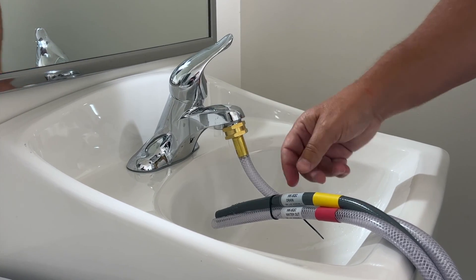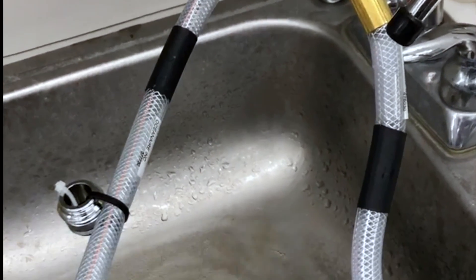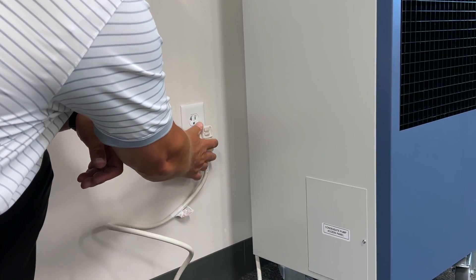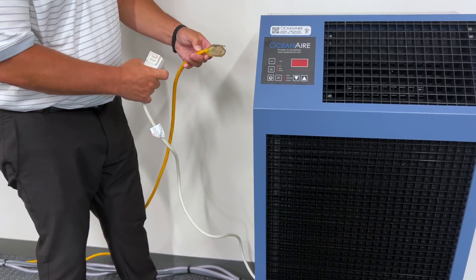There will be instances where you will want to install more than one water-cooled unit, both receiving water from the same faucet. When this is required, you can use a splitter or manifold to supply multiple units from a single source. Only after all the hoses are connected, power up the unit.